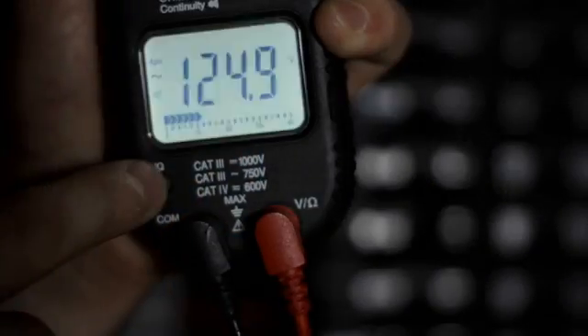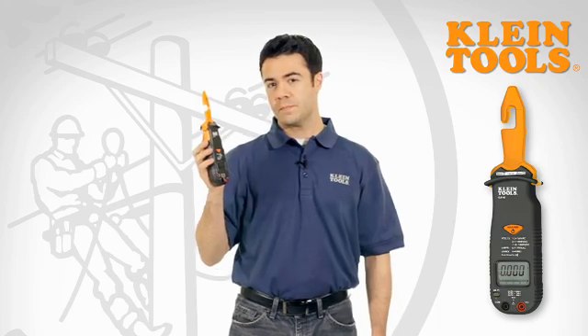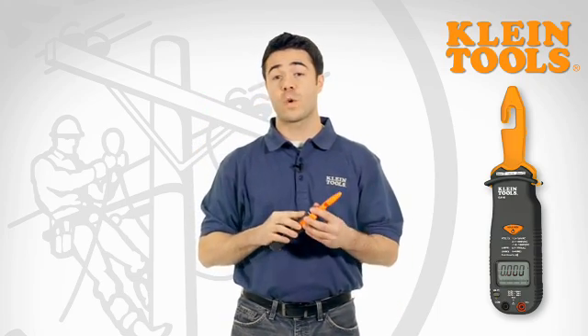Then you can use your large backlit display to get your readings. Hear that? The continuity buzzer makes checking fuses and circuit breakers quick and easy.